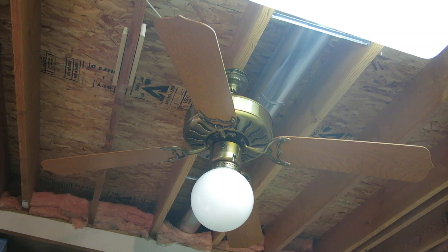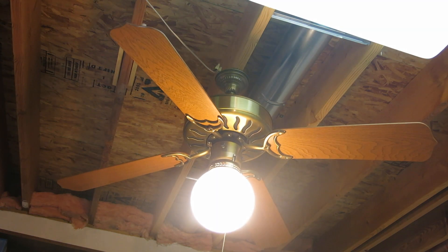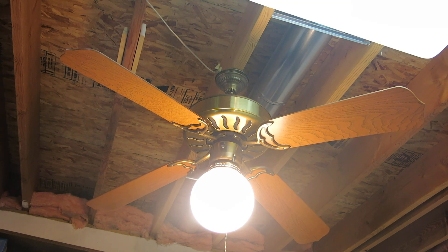He already has a Whisper Fan 2, but because this one is the early model, he bought it. I will show this fan with the light first — this is light only. I have a CFL in it, although I hate CFLs.